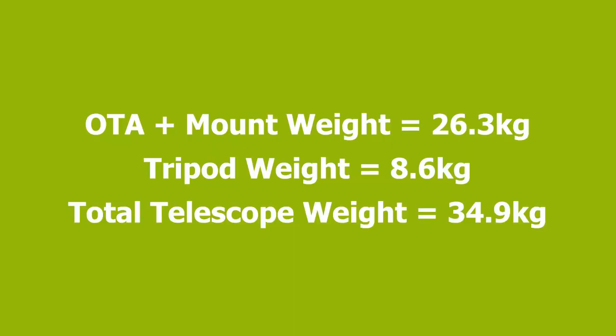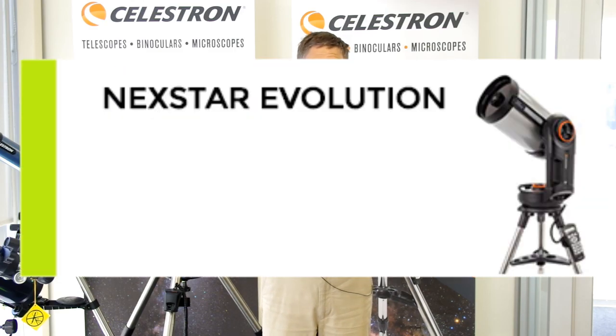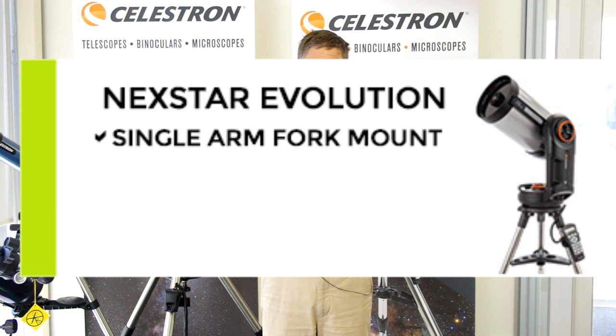It's got a dual-fork Altazimuth mount. Dual-fork means it's good and stable — it's robust, it's not going to move around a lot. As you can see, it's very heavy. Looking down on the Celestron range, we've got the Evolution 925. The Evolution 925 is a single-fork mount, which makes it less stable.